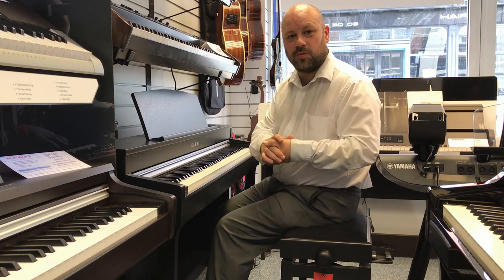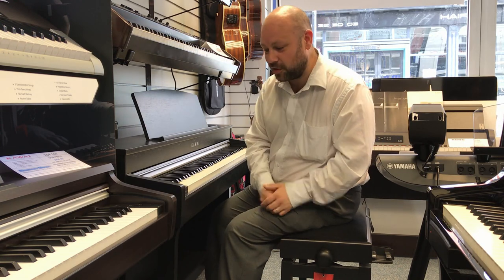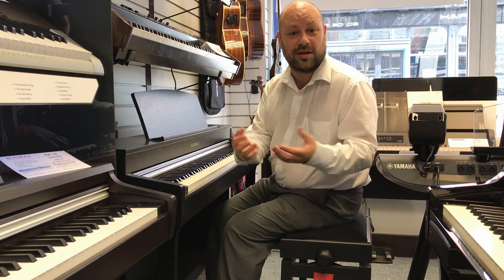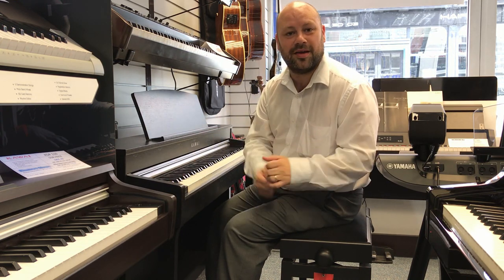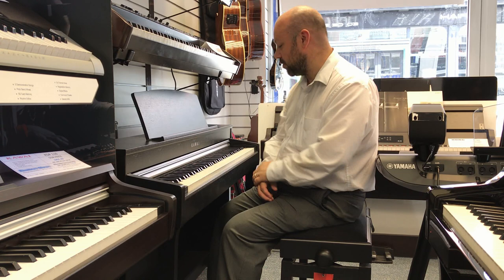Now because it's digital it does come with many different sounds and tones, so if you want a slightly different sound in piano, we could put the piano tune which is more of a bright stage piano sound. So have a listen to this.